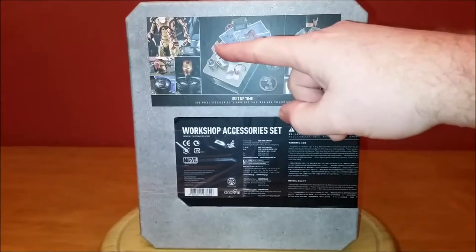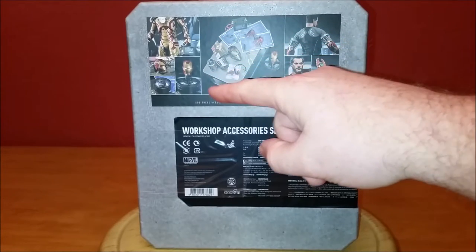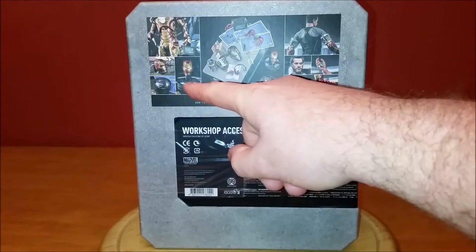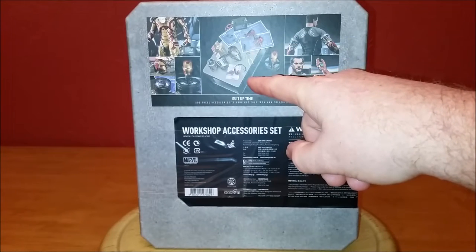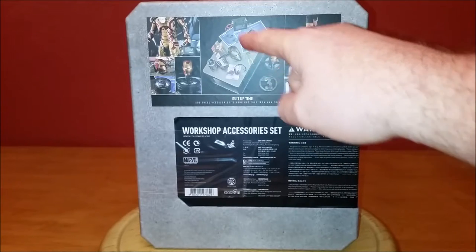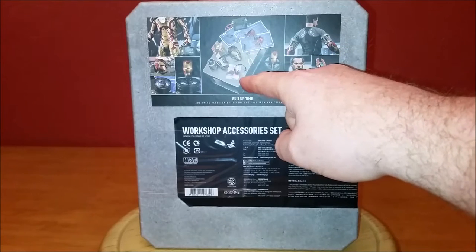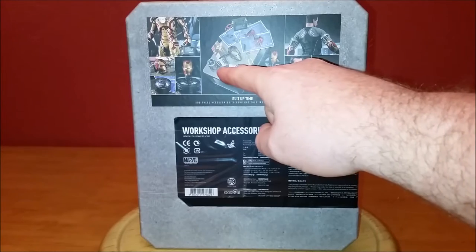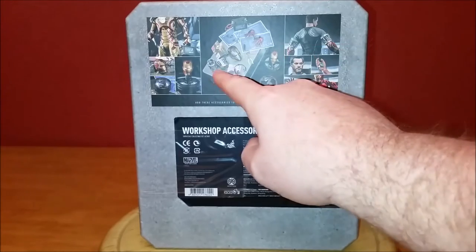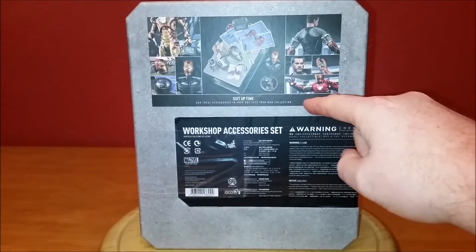On the back it shows it's going to come with the battery to jumpstart the Mark 42 — I guess any of them could be jumpstarted with the battery. And a special battle-damaged helmet, a little stand that lights up to illuminate the helmet, another table, some more blueprints, another set of hands, some tools, another set of glasses, another Google Glass, and some hand repulsors. These were the pieces that were missing in the Mark 42 prehensile test — the ones that go on his arm — plus a couple more magazines.